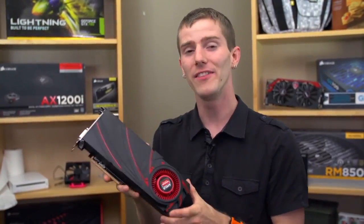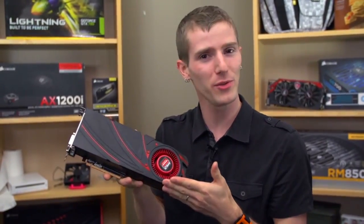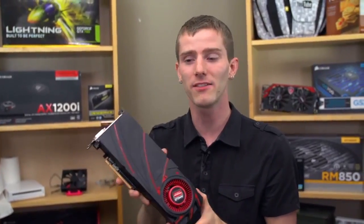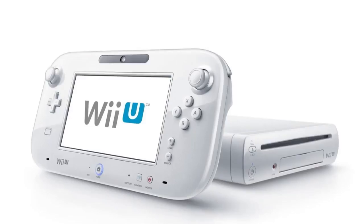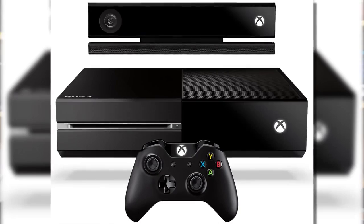Welcome to my unboxing and review of one of the most anticipated graphics card launches in recent memory. This is the R9 390X from AMD — their new ultimate performance flagship single GPU card. It features the same GCN architecture as the last-gen 7000 series, as well as the Wii U, the PS4, and the Xbox One.